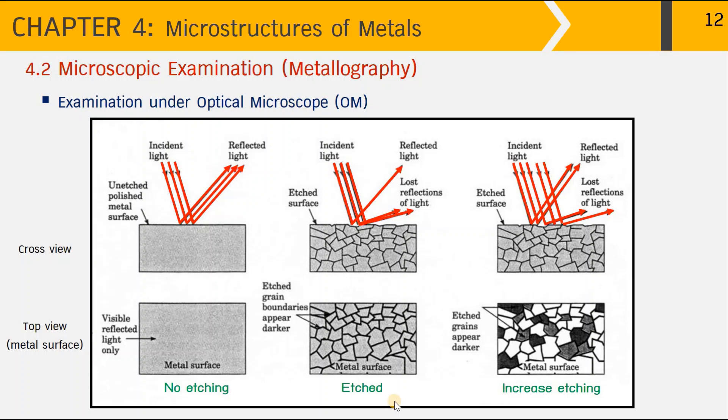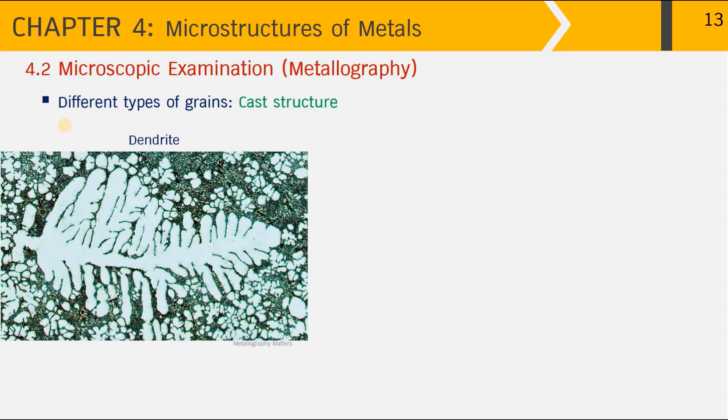For metallography, we have to etch the sample for a proper period of time in order to reveal the grain boundaries. Be careful not to etch the metal surface too much, or we may lose important information about the grain structures.